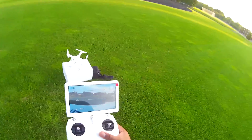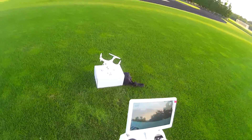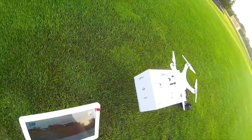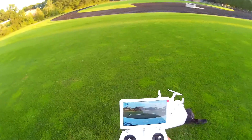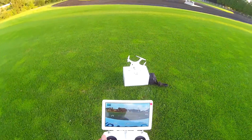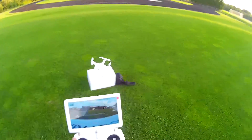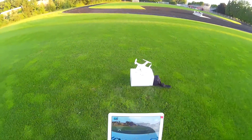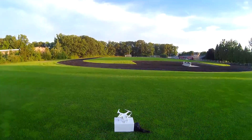One thing I noticed is when it powers up, the camera starts automatically. There's got to be a way to change that setting because I definitely don't want the cameras to start immediately. We're at 14 satellites now - we should be ready to go. We are in GPS hold mode.